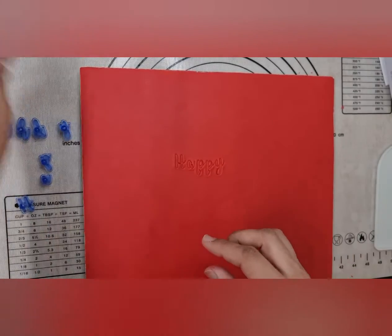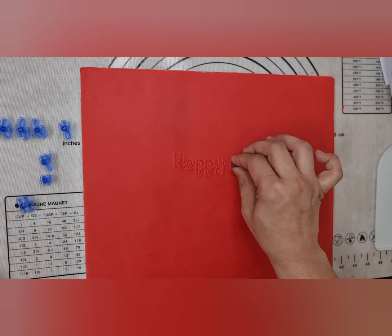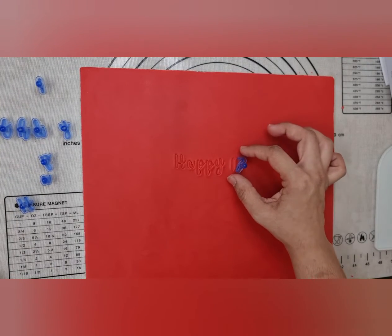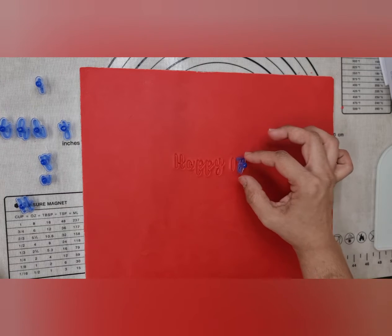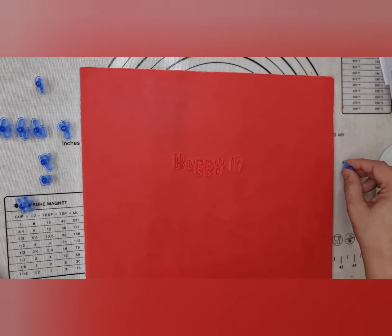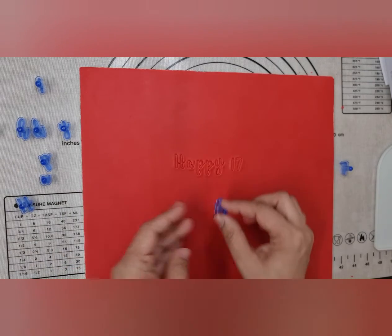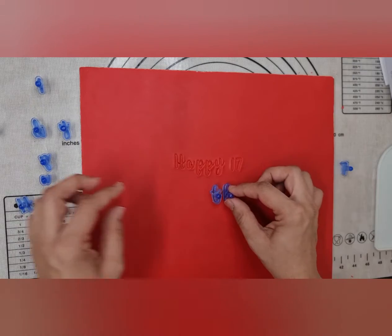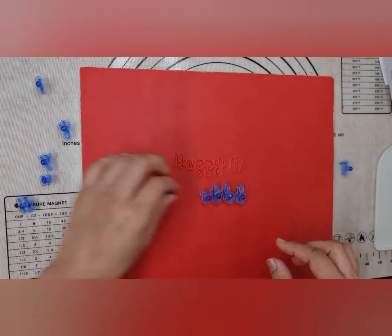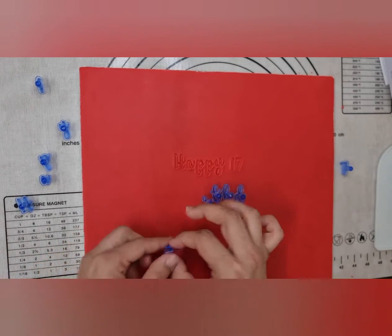I've got 'happy' and I'm putting '17th' — I'm going to add a little 'th' later with my different font. I'm going to start from the middle and just see where this ends, so I'm just placing them on for the time being. They won't leave a mark, and even if they do I will smooth it over.